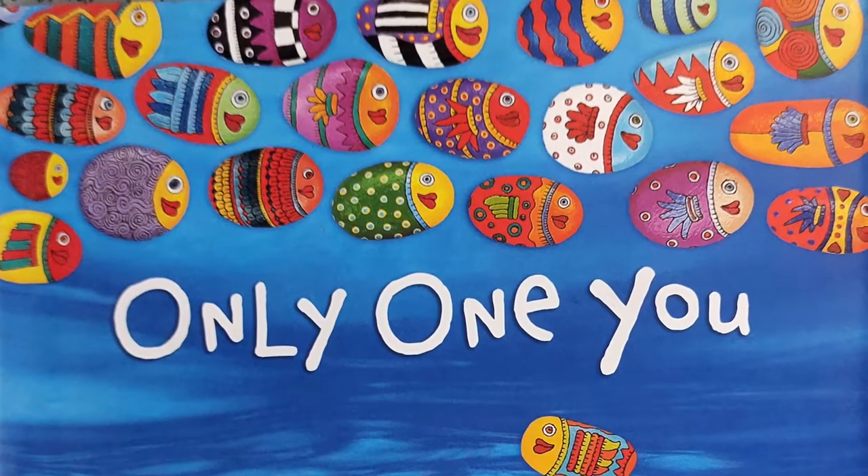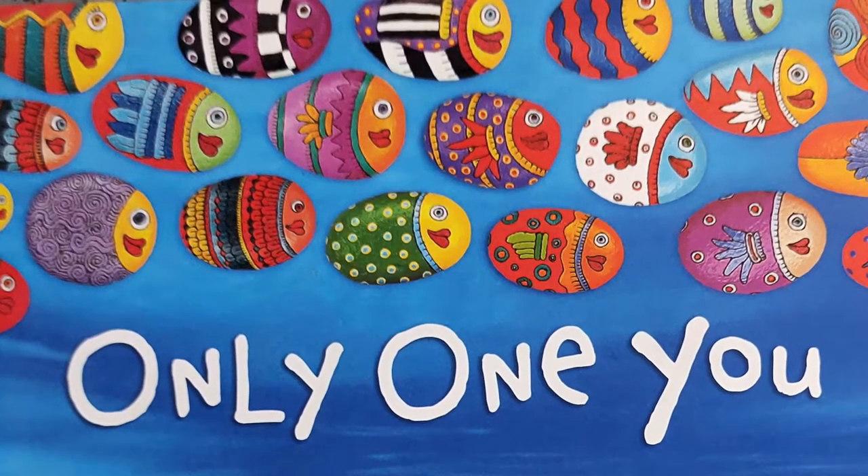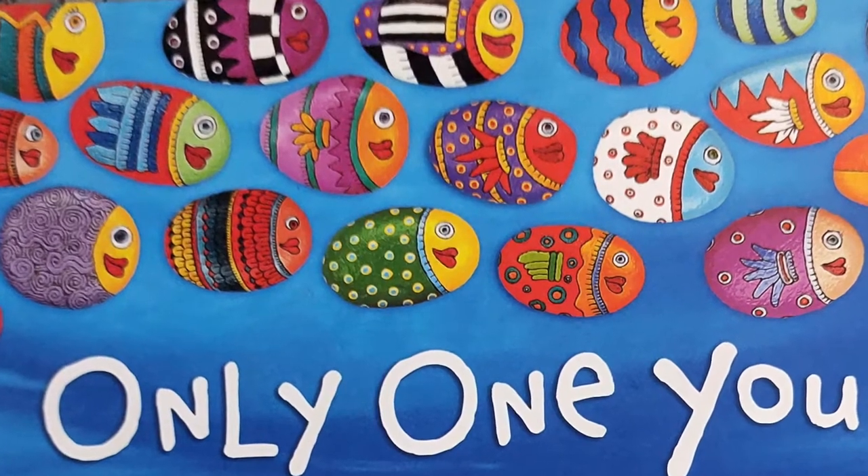Thank you for listening! If you're interested in learning how to paint your own rocks, continue to watch the video. We'd also love a thumbs up!